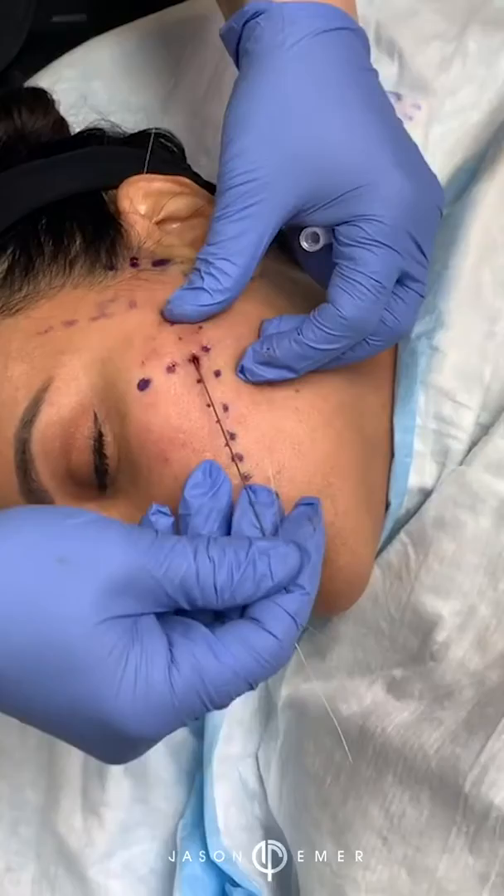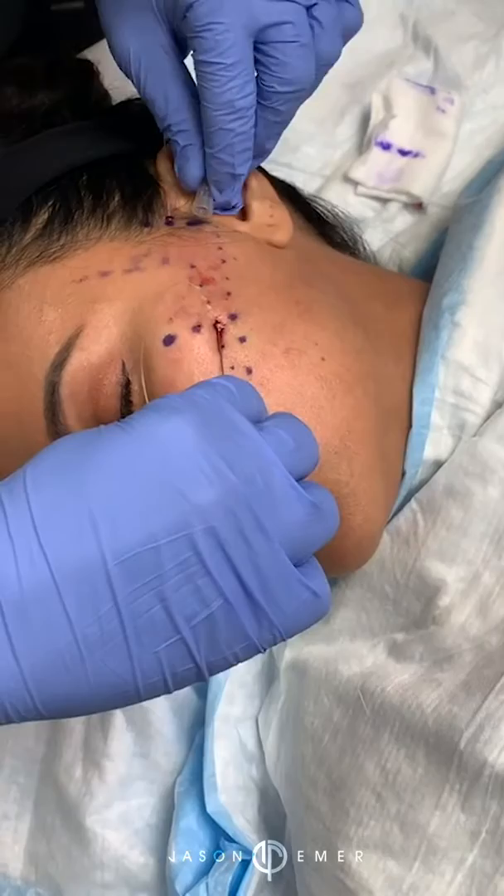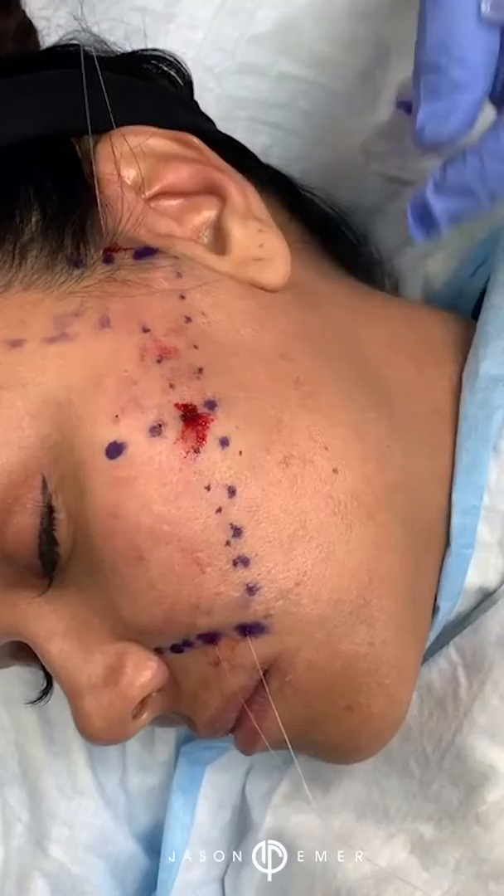There are other things we can do externally like Thermage, Ulthera, microneedling radiofrequency like the Morpheus or Fractura treatments, etc. But this is a good initial big improvement that she will get, and it will last her up to two years of building collagen in that area.